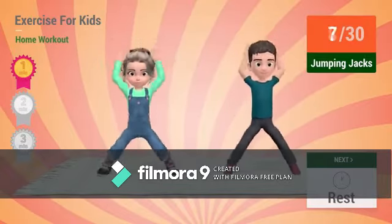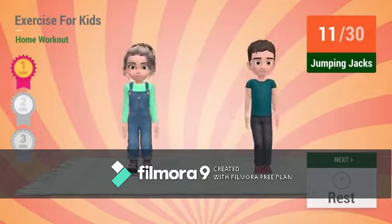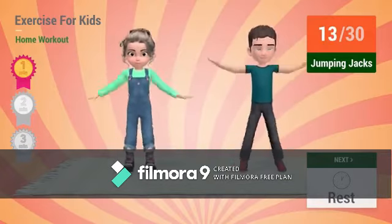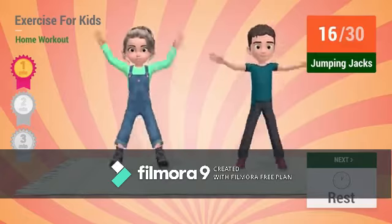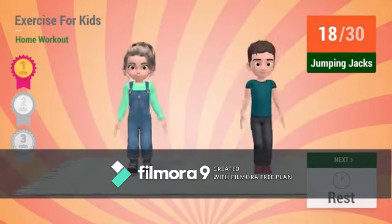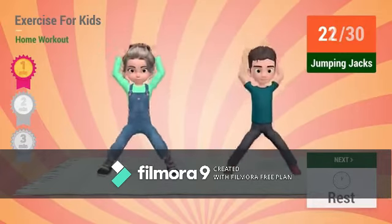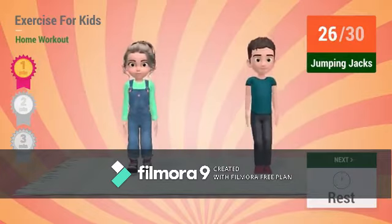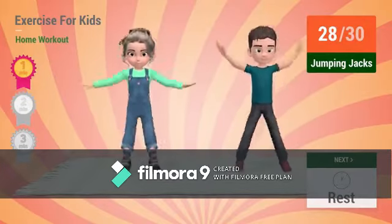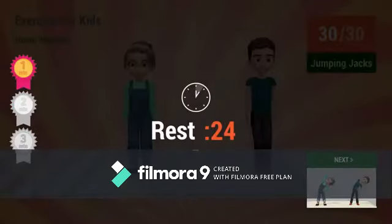...1 — go! 1, 2, 3, 4, 5, 6, 7, 8, 9, 10, 11, 12, 13, 14, 15, 16, 17, 18, 19, 20, 21, 22, 23, 24, 25, 26, 27, 28, 29, 30. Rest time.